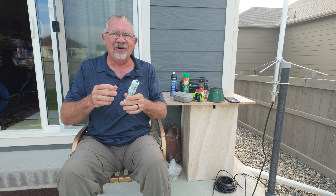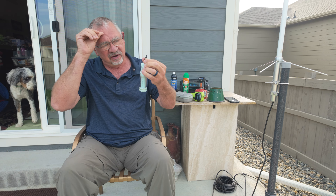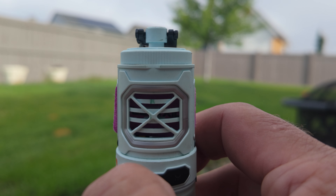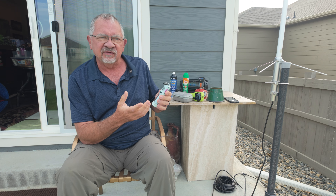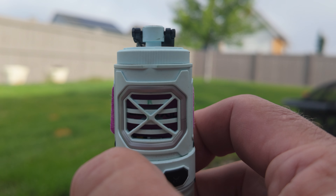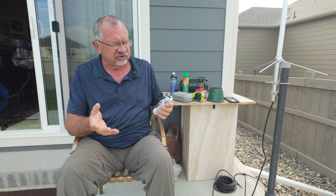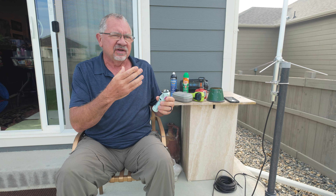I like a two-prong approach: something that is a wide barrier to try and keep mosquitoes away from me in the first place, and then picaridin applied on my clothes and skin as a second layer of defense. That's my approach — it works for me. I've virtually eliminated mosquito bites, though not a hundred percent. I'd much rather come back with one or two bites than the 20 or 30 I'm used to.